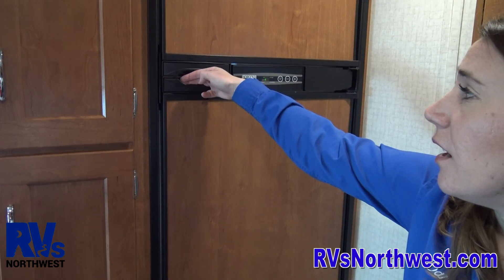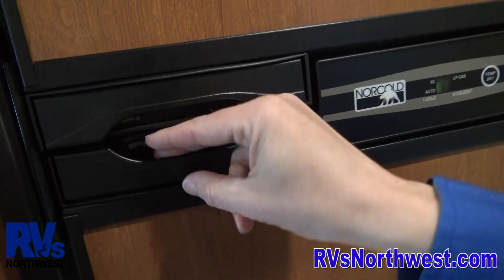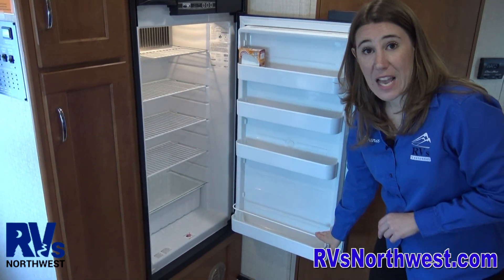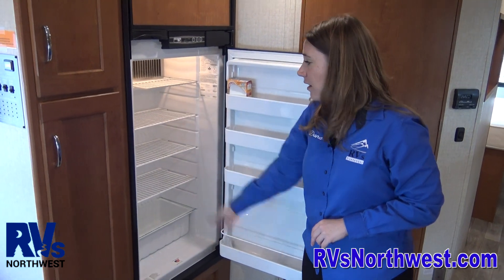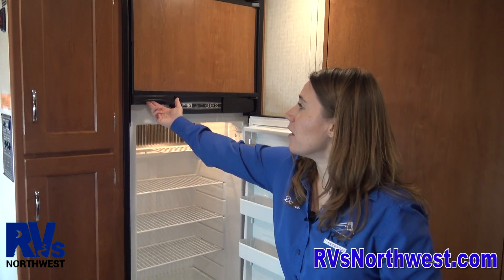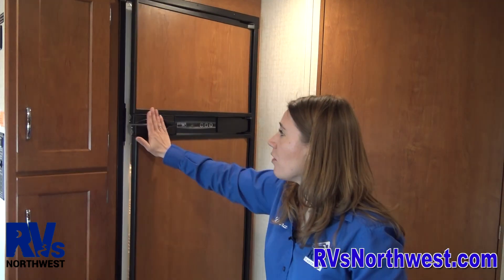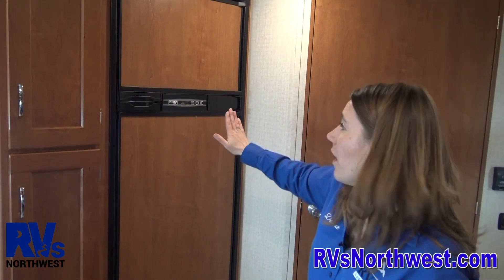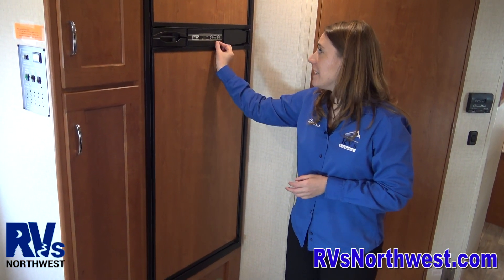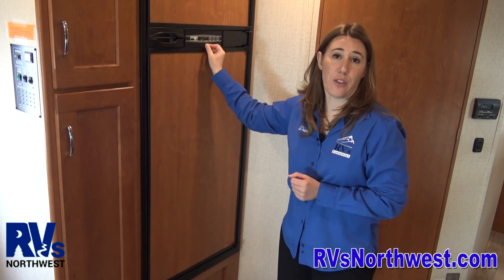To open and close the refrigerator, pull the handle out and push it in. Once the refrigerator is open, the bottom shelf holds half gallons, and you have a gallon cutout in here. Again, heavier stuff to the bottom, lighter stuff to the top. To open the freezer, simply pull out and the freezer opens as well — it's a nice large refrigerator and freezer. To close it, simply push it closed. If you're in some of the other motorhomes, they might have a slightly different temperature setting — a dial that moves from 1 to 5, where 3 would be about the middle temperature you'd want to keep it at.